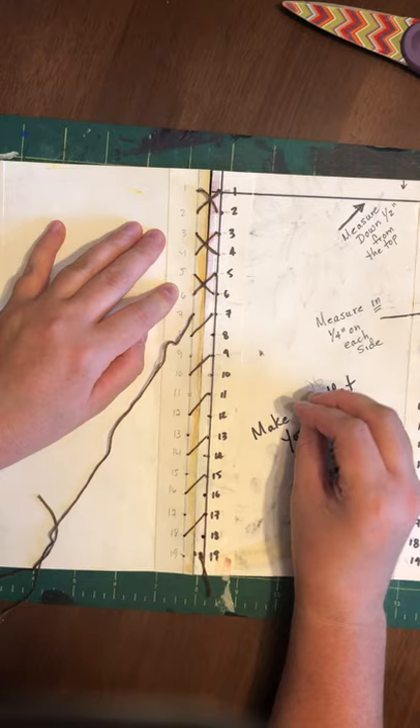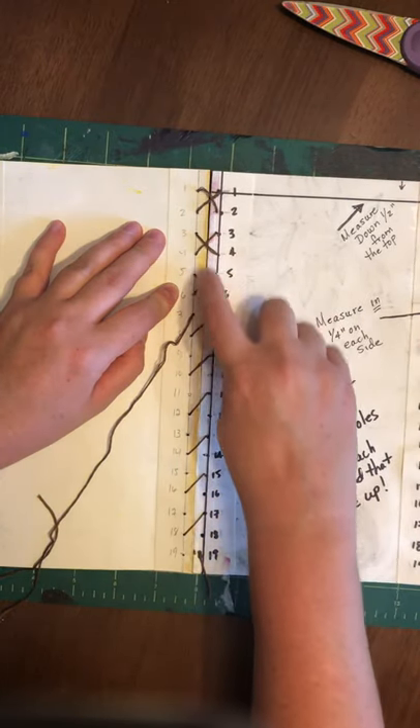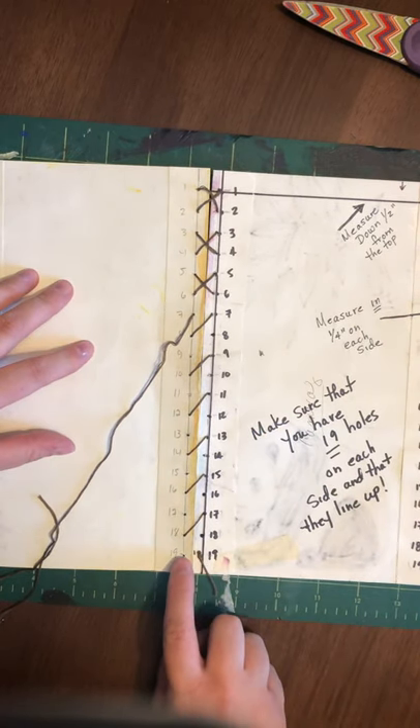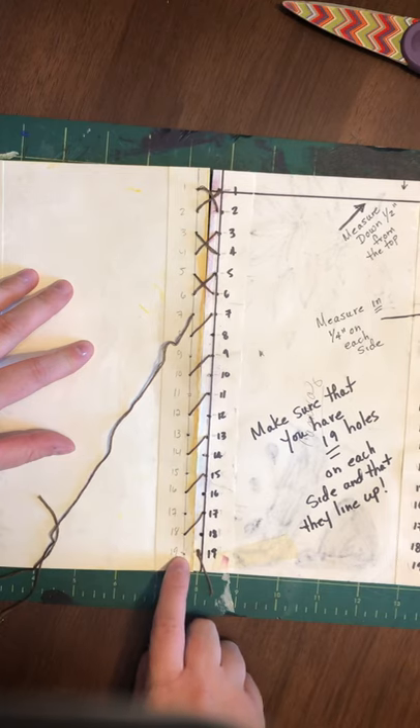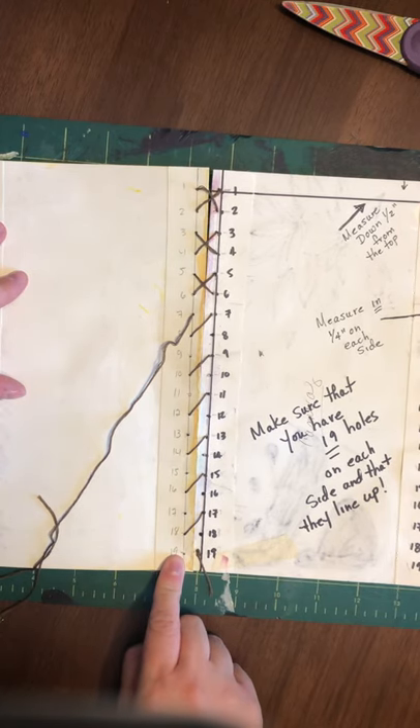No horizontal lines, no vertical lines. Everything should be a full diagonal, and we're going to have these X's all the way down. We're going to knot the other end of the embroidery floss at hole 19 once we've reached the end.